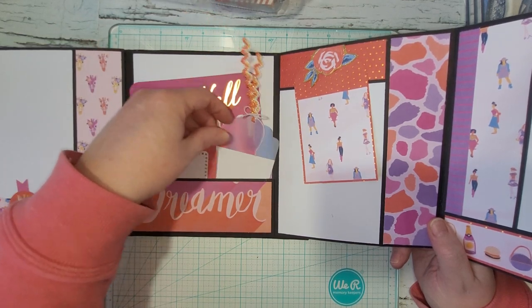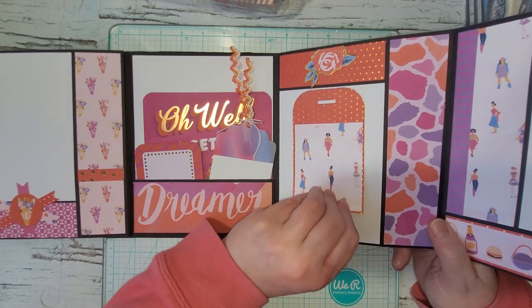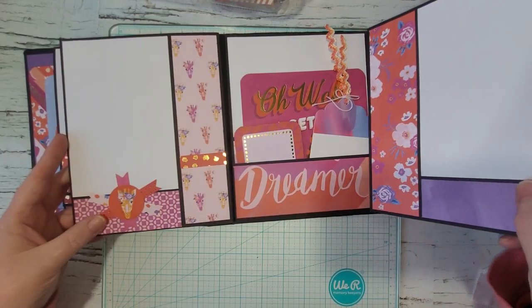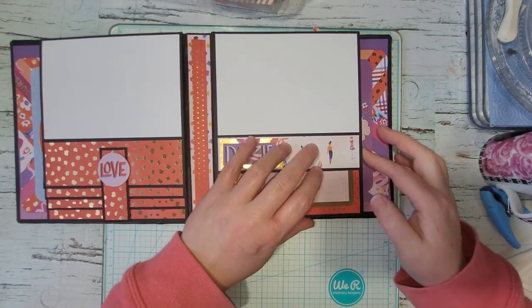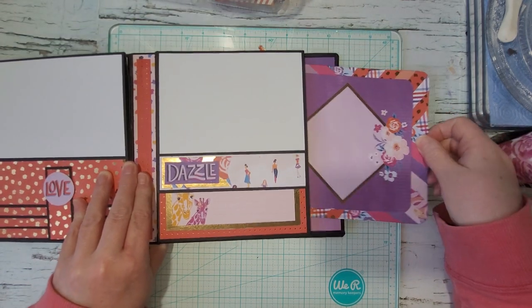I just made some things to go in there. This is another tuck spot. There are cute little drafts everywhere, and then on the back there's another pouch in there.